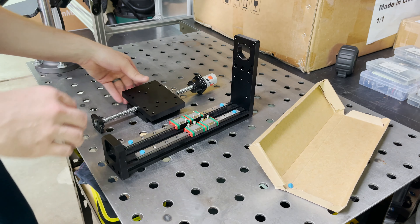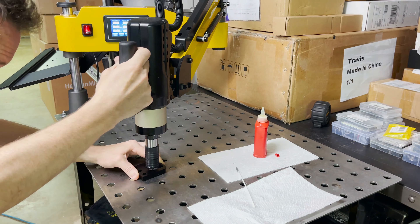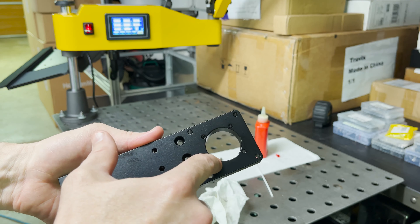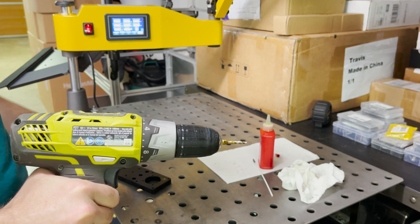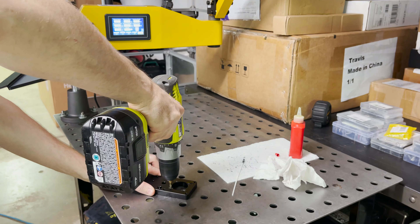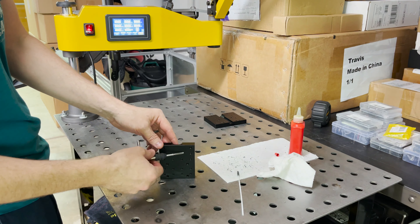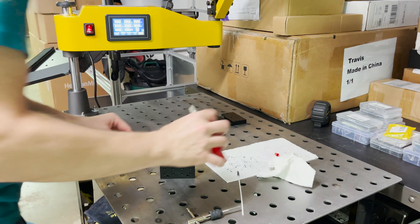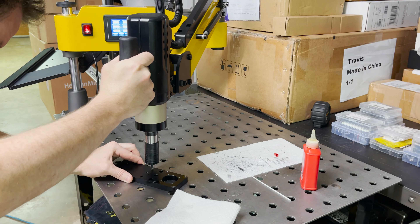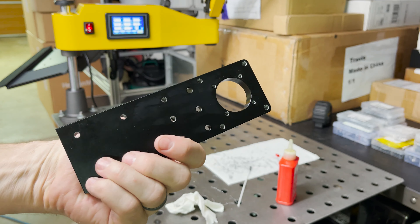Let's start tapping some holes and getting this all assembled. I need M3s for these four holes on this bottom piece. This top plate is going to need M4s right here. I don't have a proper tap that fits my electric arm for M4, so I'm going to have to use the drill for these. These plates need M4s on the ends — I'm going to do those by hand since they're not through holes. I can get a little deeper this way. Those four are done, let's move on to the M5s. All the M5 holes are tapped — this piece is ready to install.